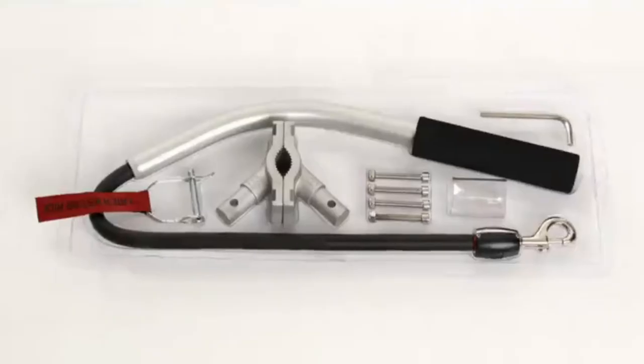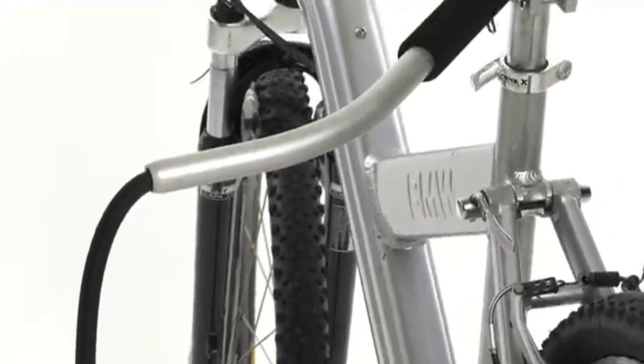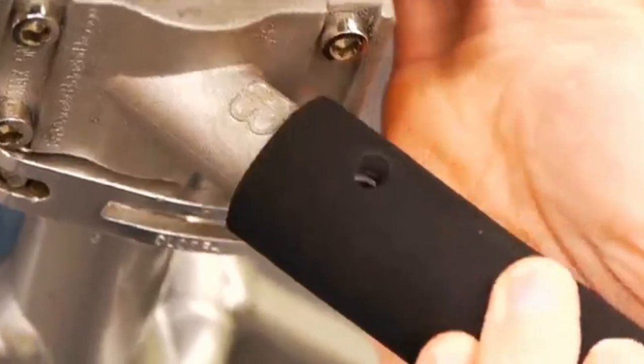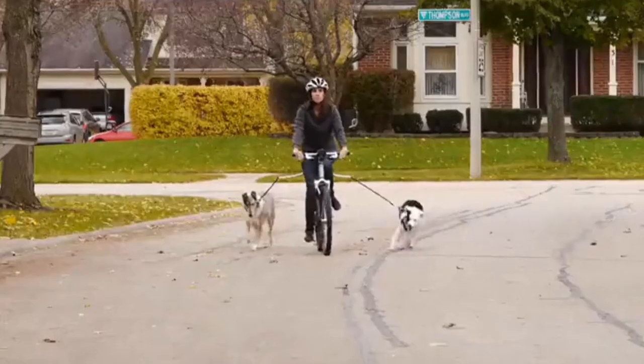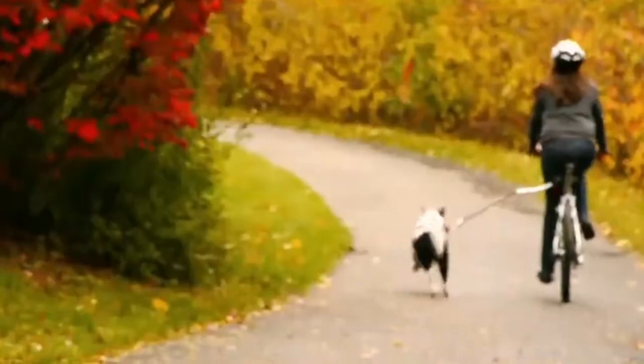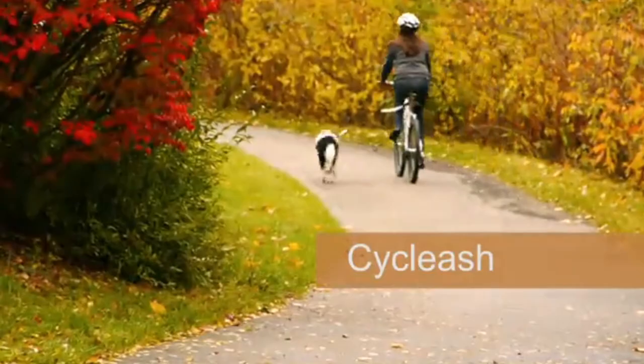It also features an ultralight alloy housing, an ergonomically designed curved bar, and an advanced design clip barrel. There's even an optional second connection point, so if you have two dogs, you can exercise them both at the same time. CycLeash makes it easy to get out and enjoy the world and stay active with your dog in style.